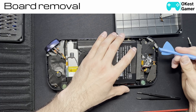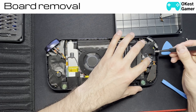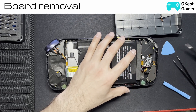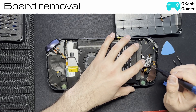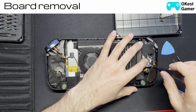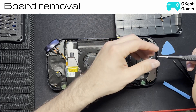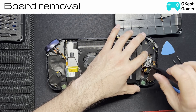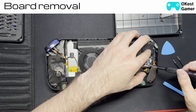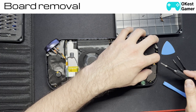Now we have one more ribbon cable to pop out. This one's a little different than the other tabs — it lifts from the back. So we're going to lift that up and I'm just going to keep it propped open while I pull it out gently with my tongs. There are three cords that are soldered on, so we're going to leave those. There are three screws we need to remove. They are the same size as the shoulder button screws, so not a big deal if you put them in the same pile.